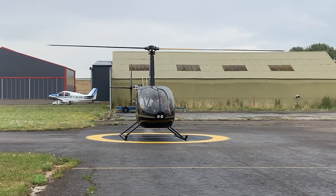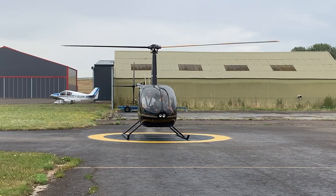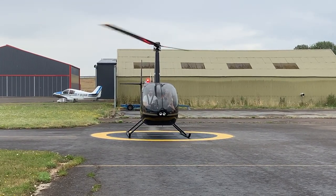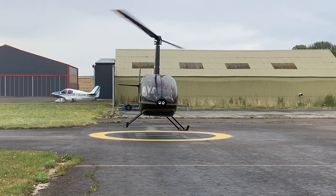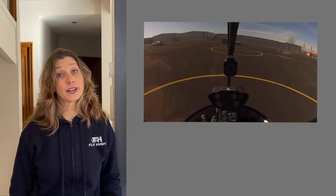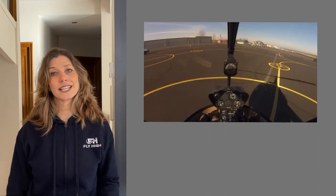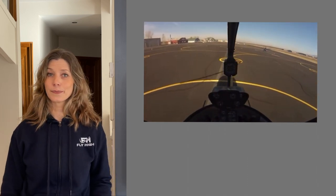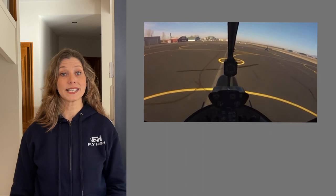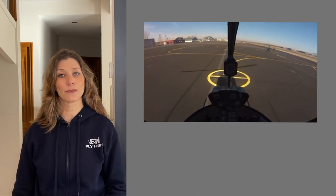Here you can see we have the rotors turning at full speed and the helicopter is still on the ground. We pull up on the collective, adding lift to the blades, and the helicopter lifts up into a hover. Now the helicopter is hovering facing the hangar and the runway is over to the right, so we push the right pedal to turn the nose in the direction we'd like to go, then gently push the cyclic forwards to hover along the yellow lines towards the runway.